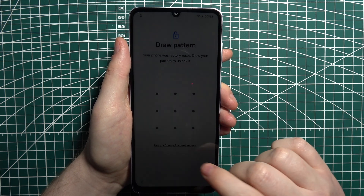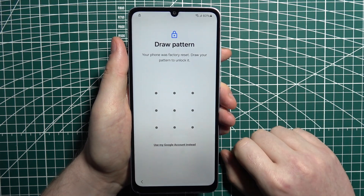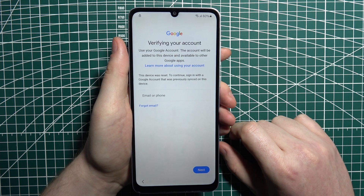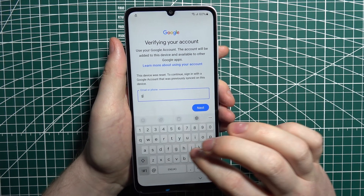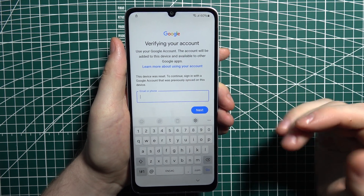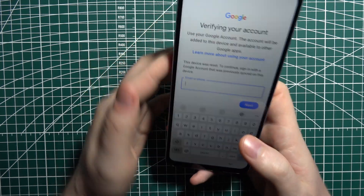Right now you can proceed by draw pattern, but we forgot it, so instead we can go for our Google account. That's basically how you can bypass it — you can log into your Google account and it should log in without any problem. I'll do it off camera as I don't want to share my credentials.